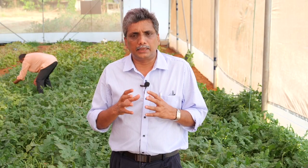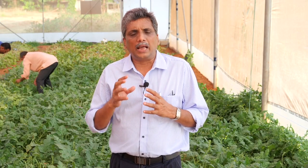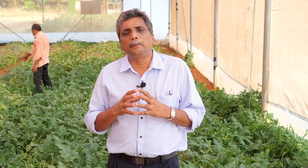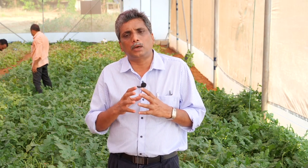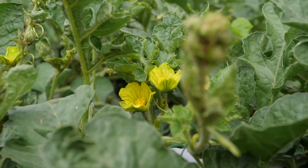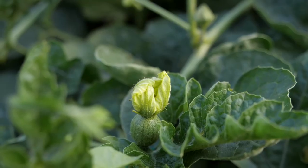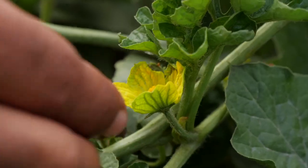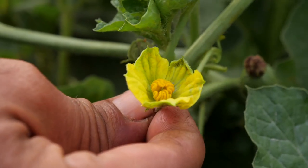After 35 to 40 days of sowing, the plant will produce both male and female flowers. Unfortunately, the male flowers of Shonima or Swarna will not contain any pollen grain, so you need to pollinate the female flowers so that the ovary will expand into a fruit.